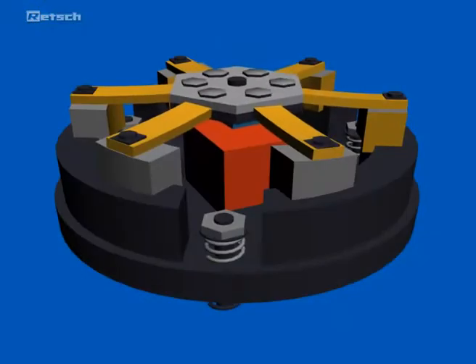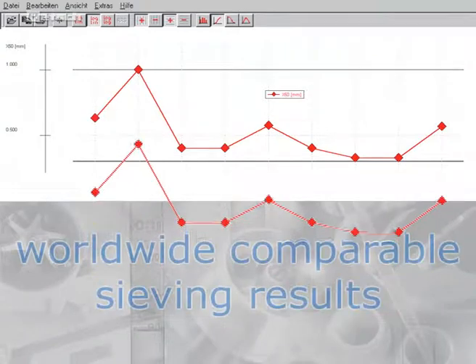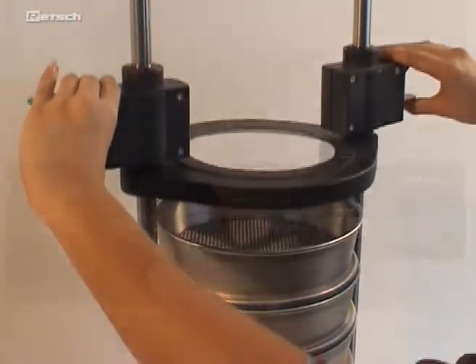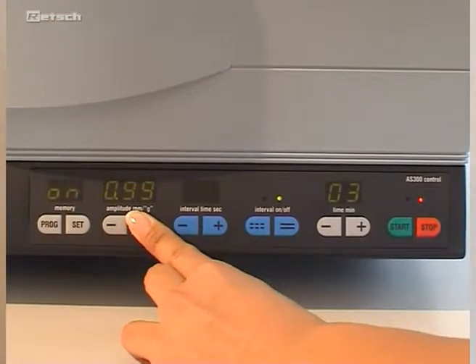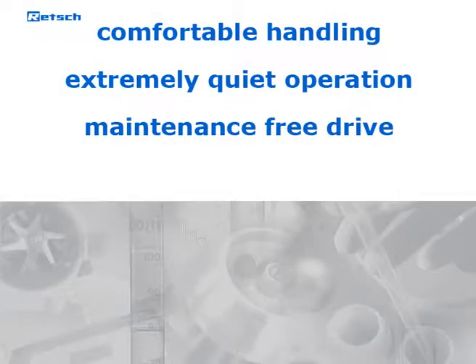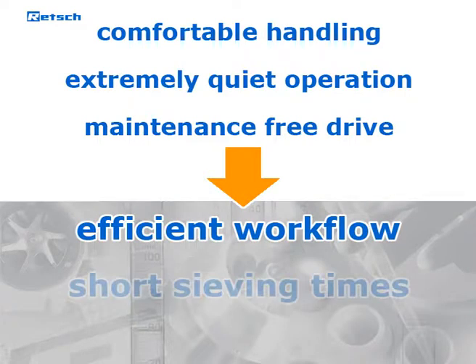The superior drive mechanism, as well as the sieve acceleration, which can be set independently of the power frequency, ensure comparable and reproducible sieving results worldwide. Comfortable handling, digital parameter adjustment, and an extremely quiet and maintenance-free drive make this device very convenient and user-friendly. All these features guarantee an efficient workflow and short sieving times.